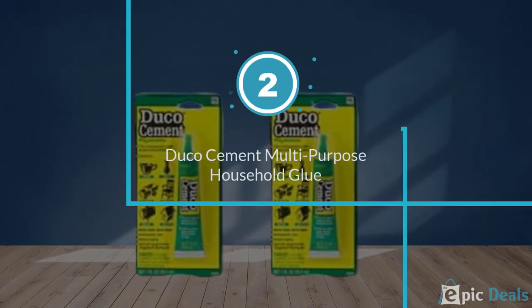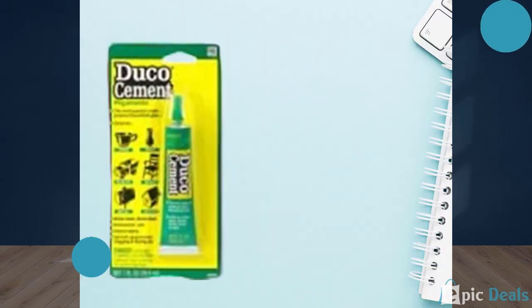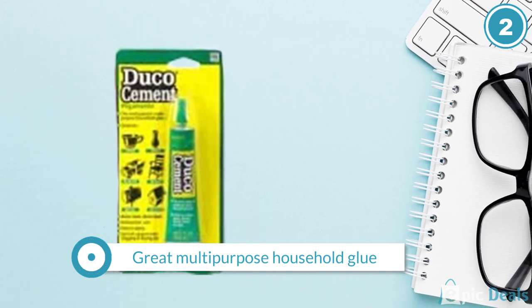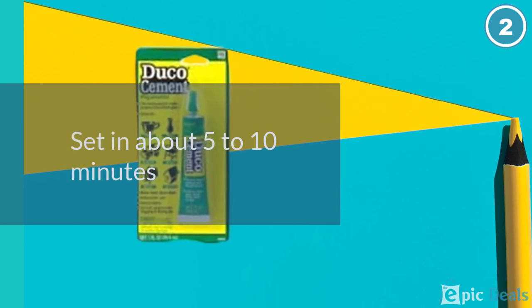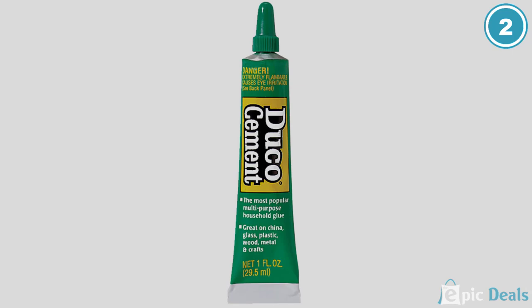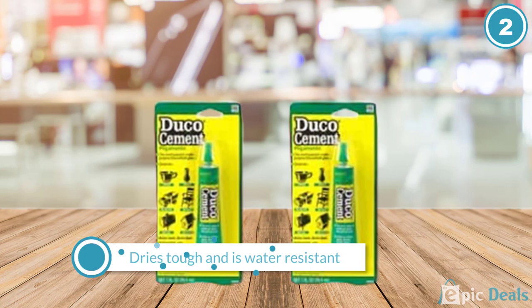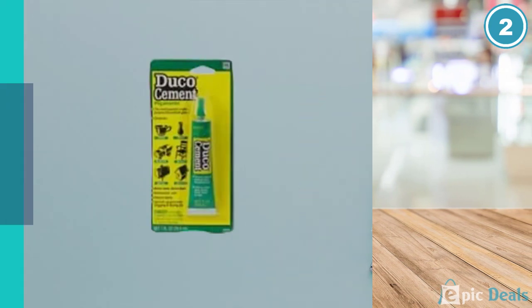Number 2: Duco Cement Multi-Purpose Household Glue. Duco Cement is a great multi-purpose household glue that can be used on many different surfaces. It dries quickly and is set in about 5 to 10 minutes. It dries tough and is water-resistant. Another thing we liked about this glue is that it is resistant to gasoline, mineral spirits, corn oil, and other solvents.